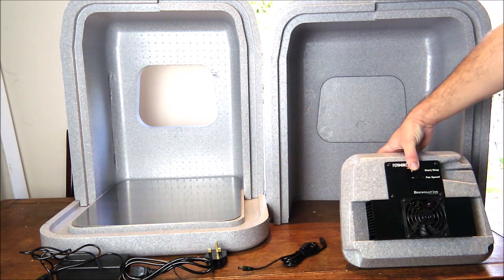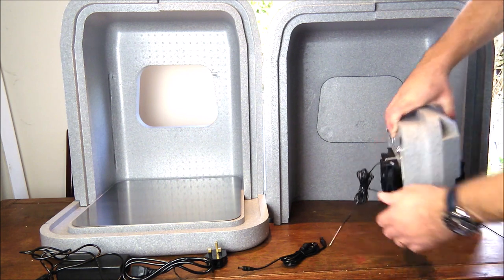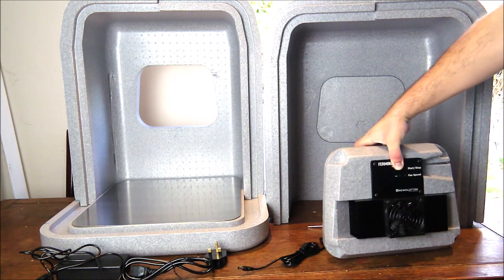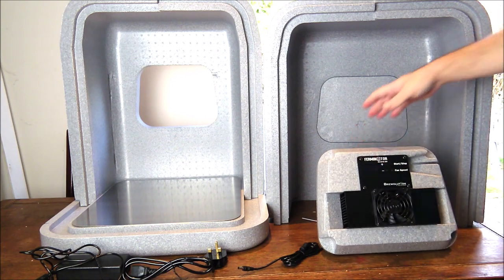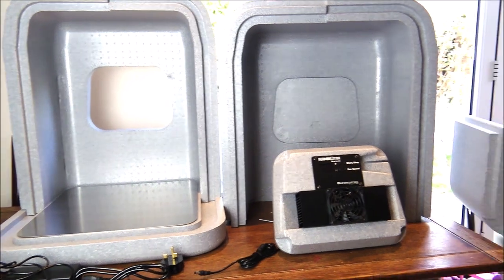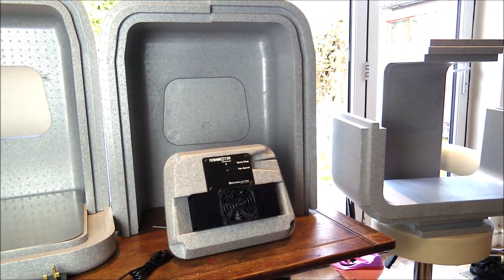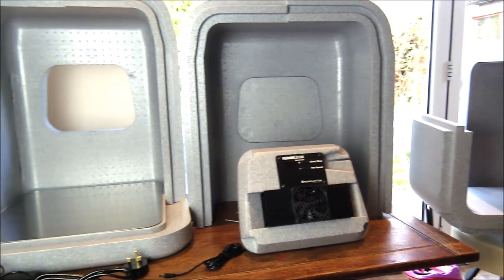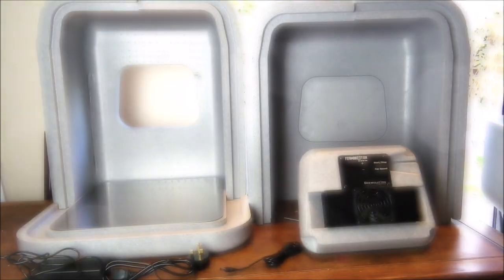On the back of the temperature control unit you've also got a temperature probe to go inside the chamber. We were also given the optional extra extension parts, which you can see here. These parts basically increase the height of the whole chamber so that you can fit in some of those taller fermenters that are available.